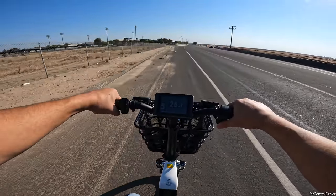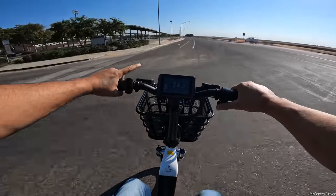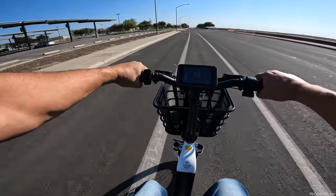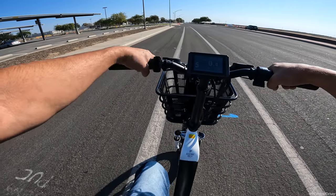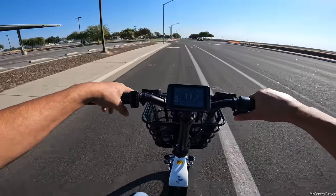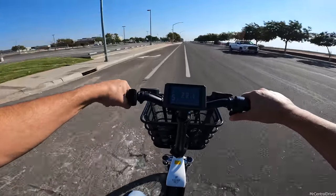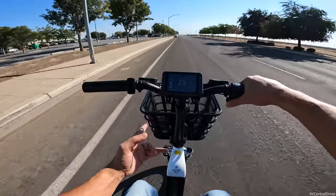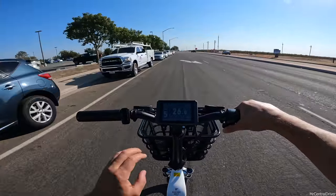Now the brake test. I know these Bangle hydraulic brakes are going to perform well. Coming in at about 25-27 mph and hitting the brakes hard - we stopped right at the no-stopping sign. It was smooth, no weird vibrations from uneven rotors, no skipping, barely locked up at the end. That was probably one of the best brake feels I've experienced on an e-bike. I give these brakes a 10 out of 10.